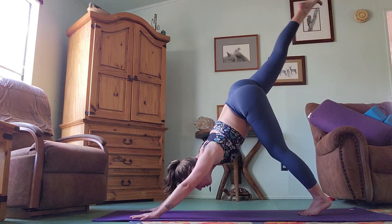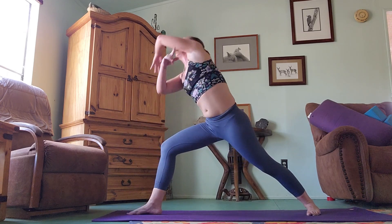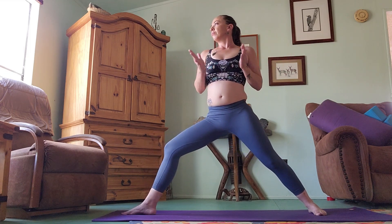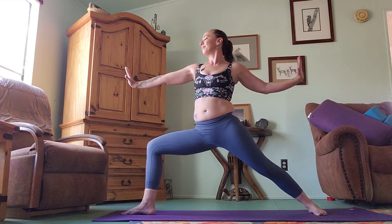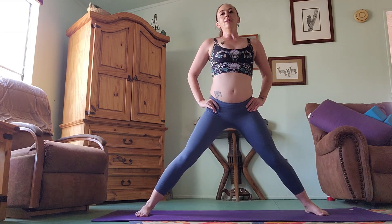Sending our left toes high on the inhale, exhale stepping through between your hands. Turn the back foot out, inhaling and coming up into warrior two, looking over your middle finger. Inhale squeeze legs together, palms together, and then exhale press away, look away. Squeeze, pause in warrior two. Now we're going to prepare — turn your front toes to the long edge of your mat, hips forward, fold.